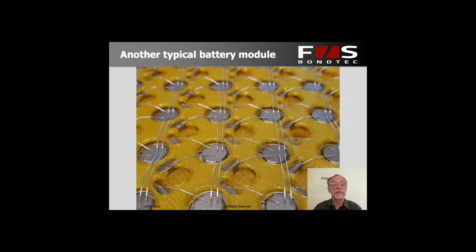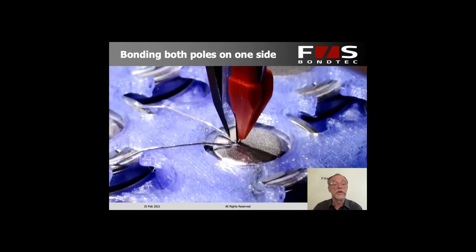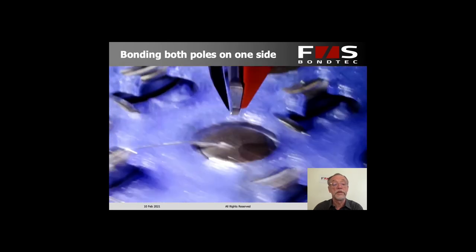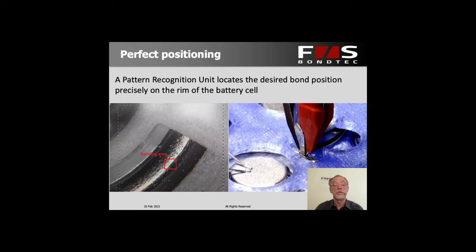Here is another module design. The minus pole is connected here on the rim to the plus pole on the other side, and as you can see, this works perfectly well with exactly the same process — first bond, second bond and cut — with very high yield and excellent reproducibility. For this, we use a pattern recognition unit to locate the bond exactly where we want it on the rim. If the cell positioning isn't always the same, the pattern recognition unit evens that out.